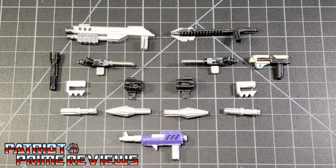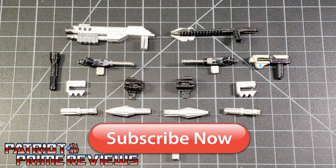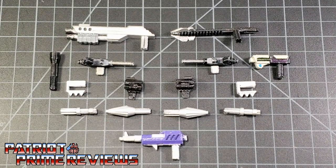Hey, what's going on guys? Patriot Prime here once again with another video review. But before I get started, I need you guys to do me a favor. If you're watching this video and are not a subscriber of Patriot Prime Reviews, please hit that subscribe button right now. It won't cost you a thing, but will help me and my channel out tremendously. Now, on to the review.